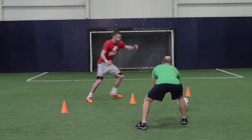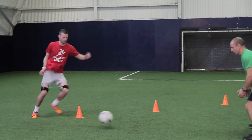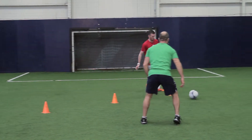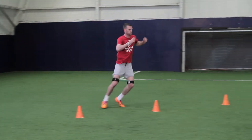Okay Kieran, go! Nice quick feet. Well done, and rest.